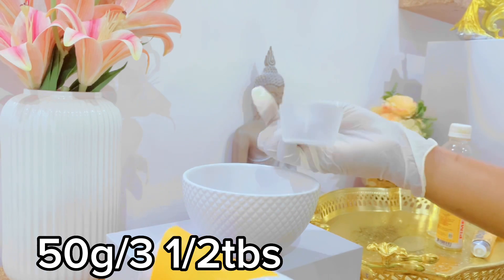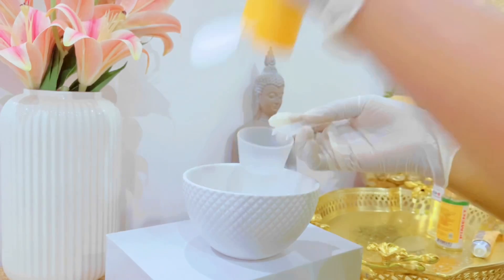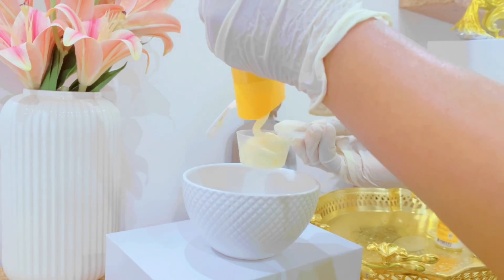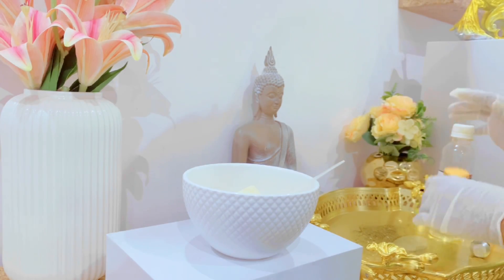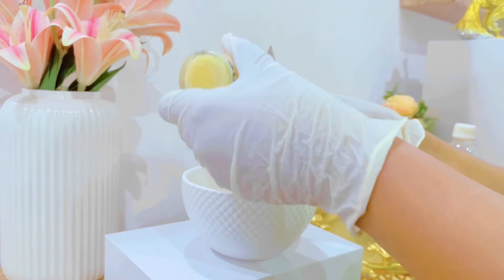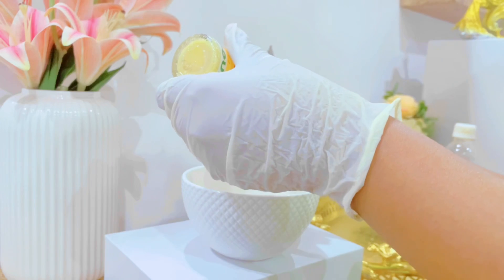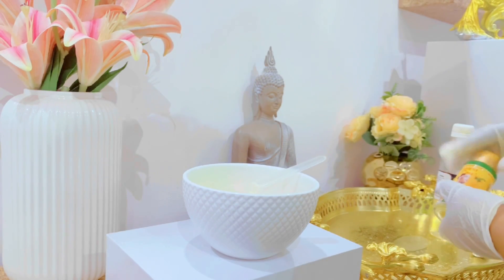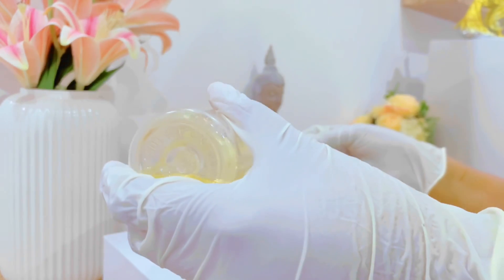I'll start by measuring out my ingredients. The purple lotion: I'm using 50ml, which is equal to about three and a half tablespoons. Next is the Piment Serum — the great exfoliant to help clear the tough area fast. If you are battling with dark knees and elbows or dark feet, make sure to do this because it works very, very well. You will clear it within seven days, within one week, or even within three days, depending on how tough the area is.